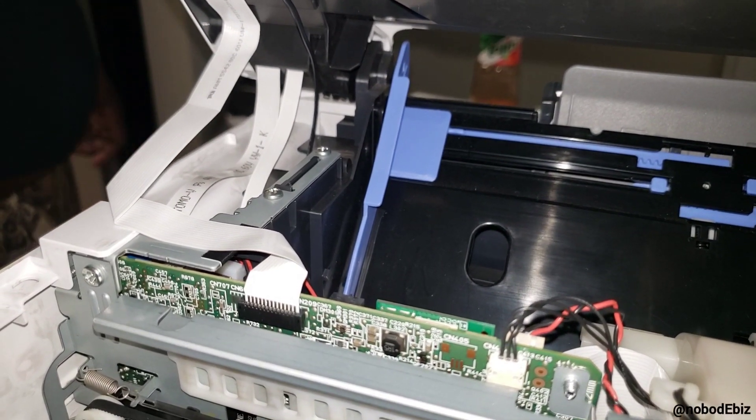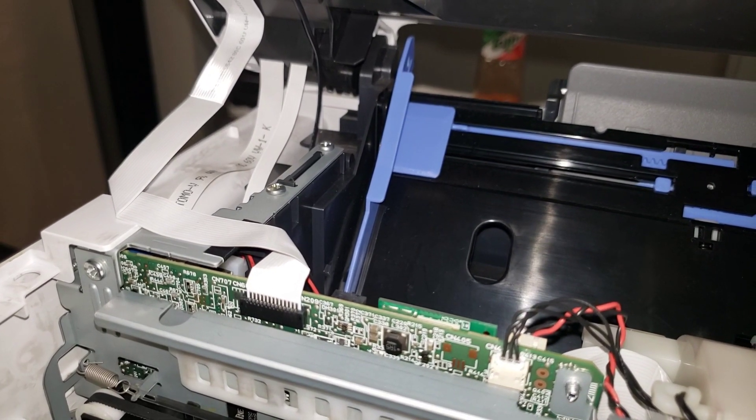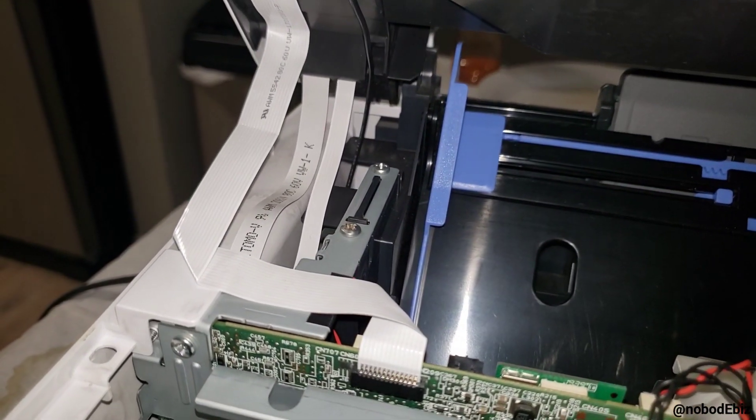It doesn't take much for it to come out, so be very careful. Hopefully, if you're not filling with the wrong ink in the first place, you won't need to do this. But if you happen to do it, that's what helped me, so hopefully it helps y'all too.